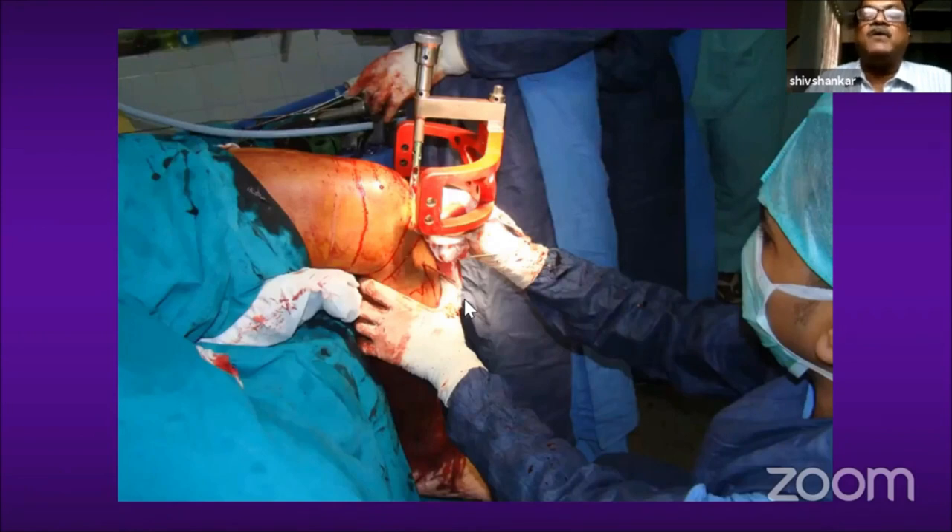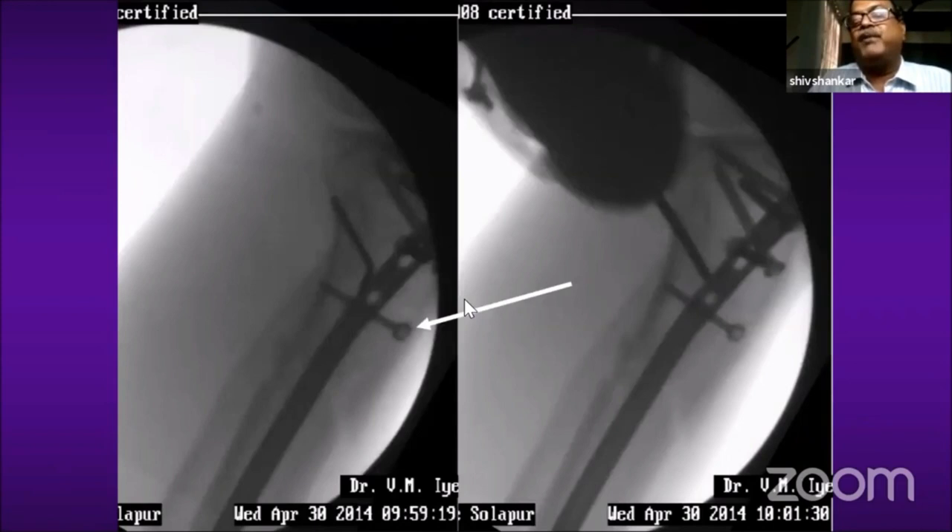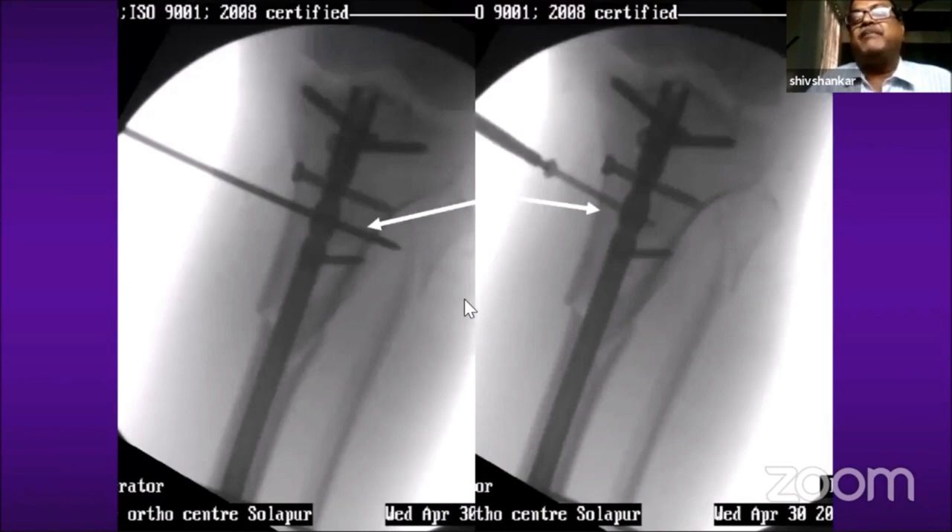You can use any of the available nails; here I am using an expert TBL type of nail. After doing proximal locking, I remove the polar K-wires and replace them with polar bolts. This will definitely add stability to the fixation, so it is better to replace the wires at the end of surgery with polar bolts.